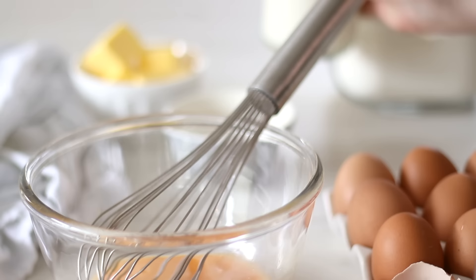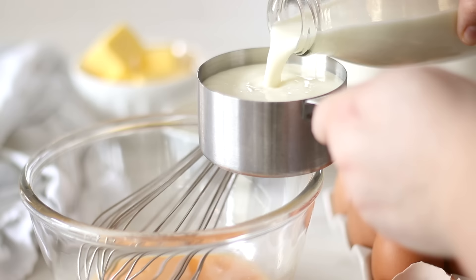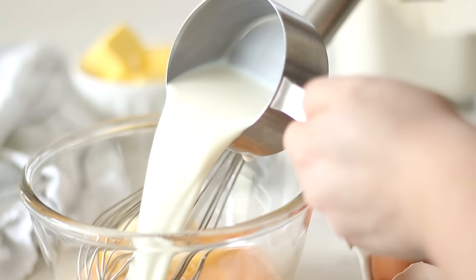Measure out the milk — I'm using skim here but any kind you would like will work fine. Pour the milk into the mixing bowl with the beaten eggs and using the whisk combine the ingredients together well.